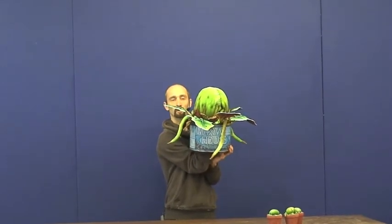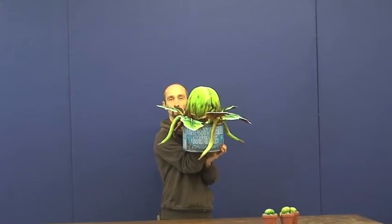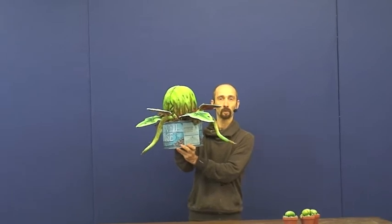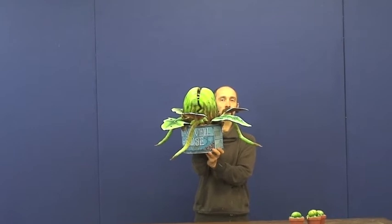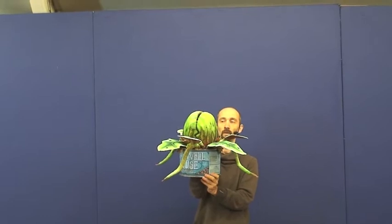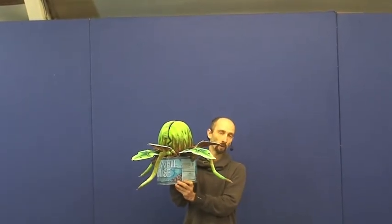From the audience's perspective, nothing has happened because the plant hasn't moved from beneath the counter. The puppeteer can then drink the little drops of blood that Seymour drips into the mouth, and then at the end of the number 'Grow for Me', the plant can grow.